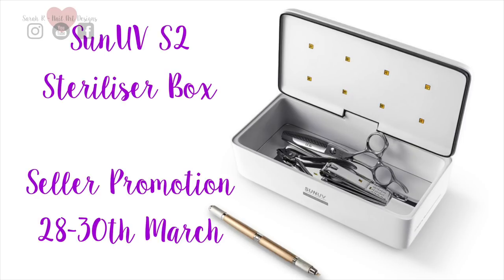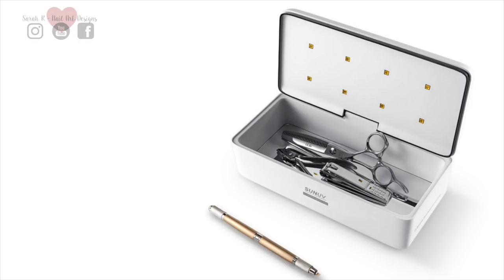The seller has a promotion from the 28th to the 30th of March, so I'll leave a direct link to the promotion page in the description. It's called the Sun UV S2 sterilizer box. I really hope you enjoyed this — all the links will be in the description box below and I'll see you in the next one, bye!